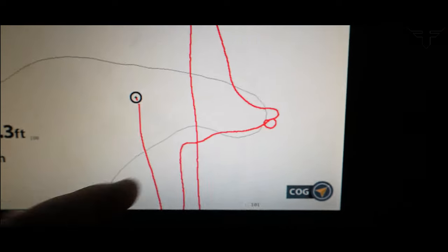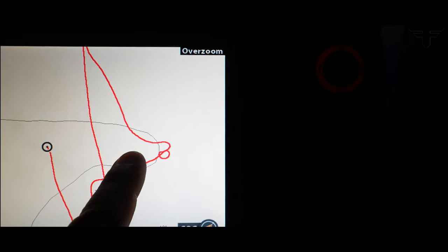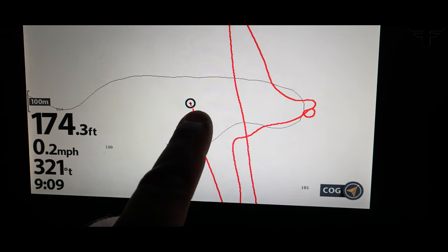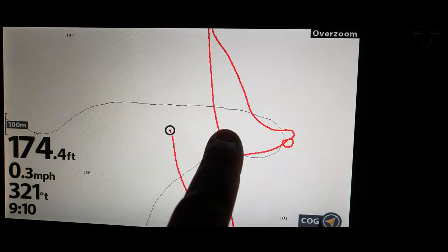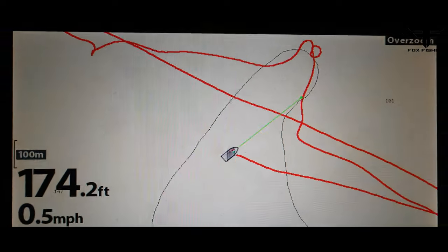X marks the spot — here's where we were hitting them the other night. Just on this transition, it goes from about 180 up to 165 feet. Tonight we're starting in the bowl around 180 feet — there's some cobble and gravel here. They push in here and then up on this edge, so we're hoping to mark them on the live scope in 2D.